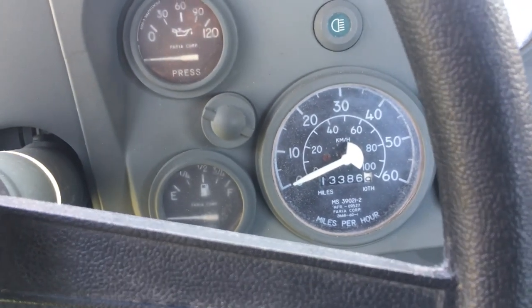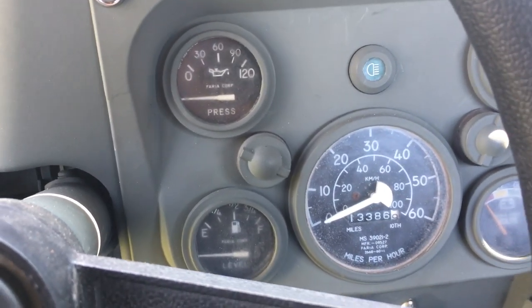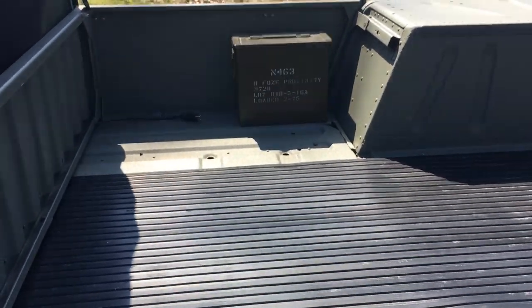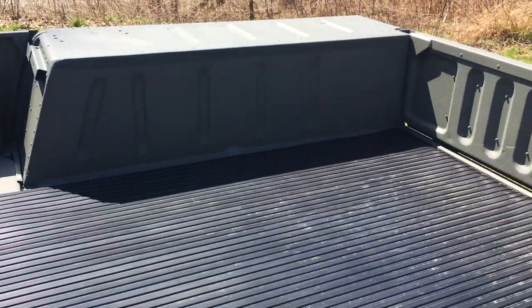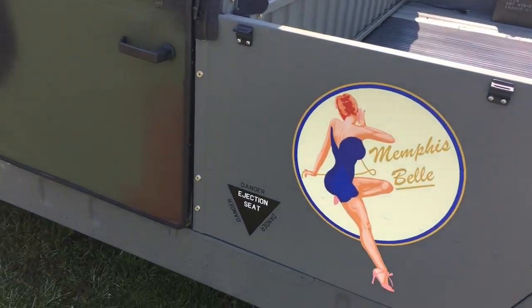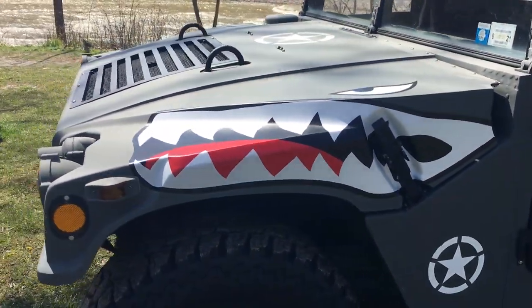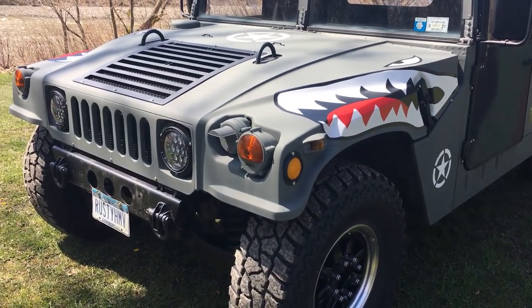Original mileage is only 13,000 miles, and the speedometer only goes up to 60 miles an hour. He put some more ammo boxes in the bed of the truck for more storage and coated the whole bed with rhino coating, painted the same color as the truck itself. The paint is a custom mix — a little darker than olive drab. He started with olive drab but added some brown and flat black, and came up with a color that's kind of like the SWAT color.